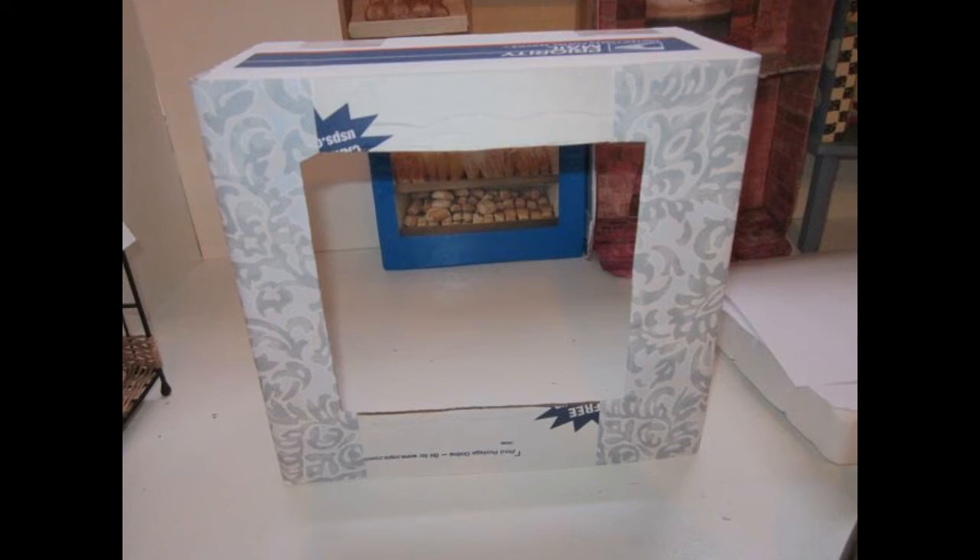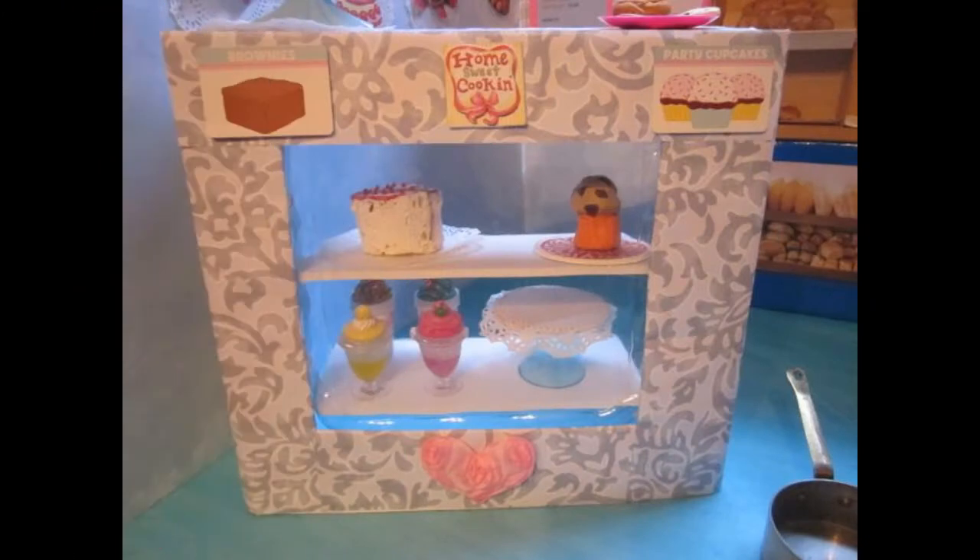Here we've started making a pastry display cabinet, cutting it out and covering it with scrapbook paper. We added clear plastic to the opening, some goodies inside, and here's our finished cabinet.